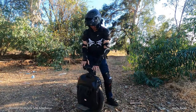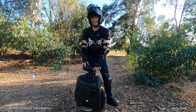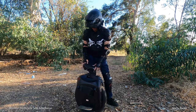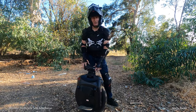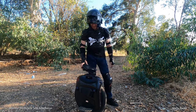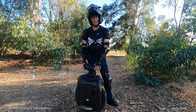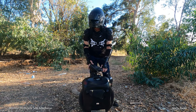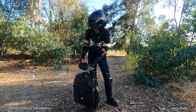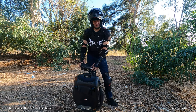Alright guys, I'm here with my latest seat adaptation and this is for the Monster Pro. A big thanks to Dan Grammer for this seat — he had it and wasn't using it and offered it to me. I'll put a link below for where you can get this seat if you're interested.